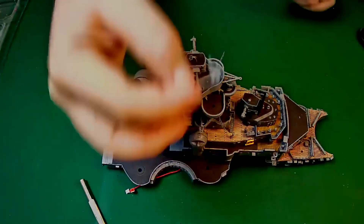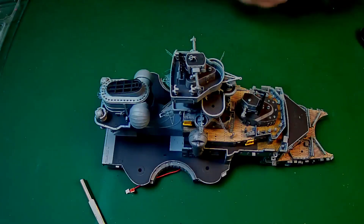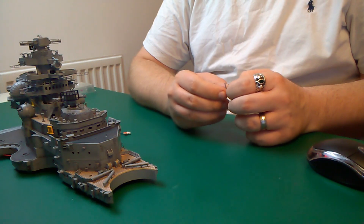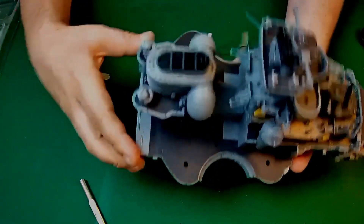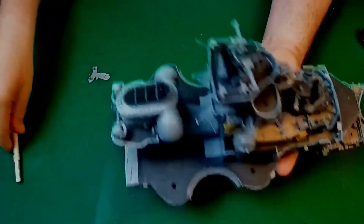Now for final assembly of the funnel and the foremast. We've screwed the funnel into place. Now we need to take the foremast platform and fit the foremast base between the forward superstructure level with the admiral's deck and the funnel as shown, then glue the ends of the foremast base in place. The admiral's deck is there, so this is going to go between that little cutout and then the equal position on the other side of the funnel.